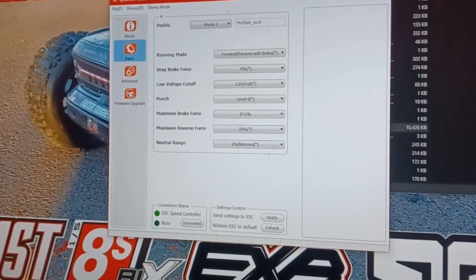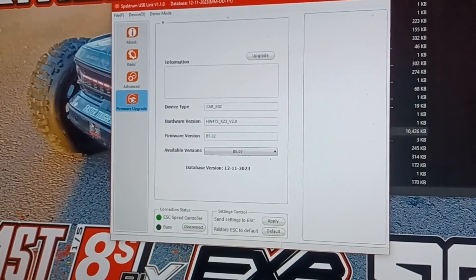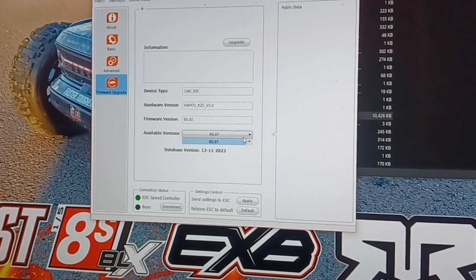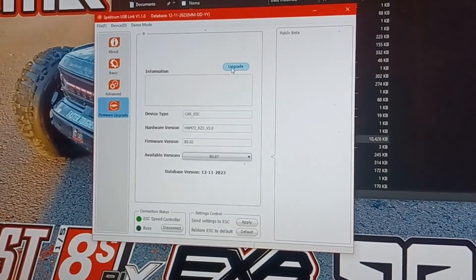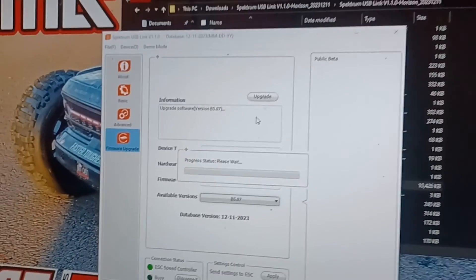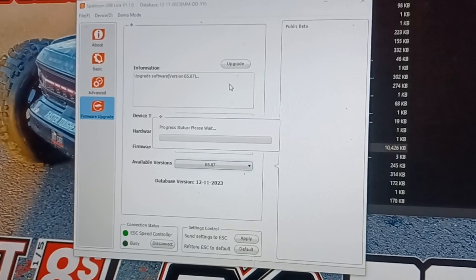Go to Firmware Upgrade — that's what I was missing, that's what I want. Push Update and now the ESC is updating. Wait for the process to go through.